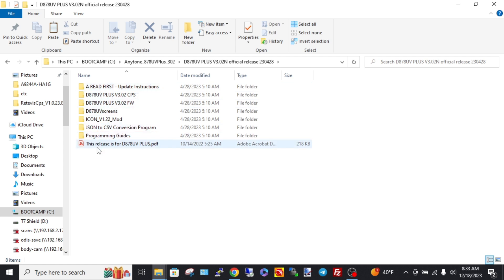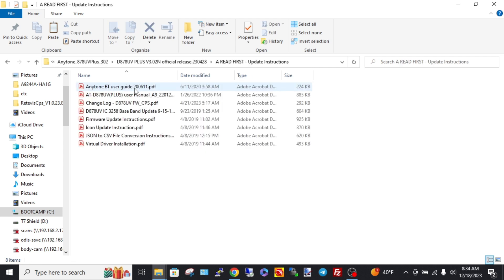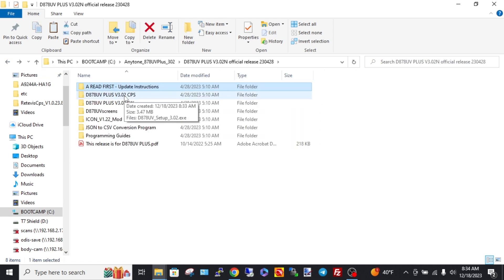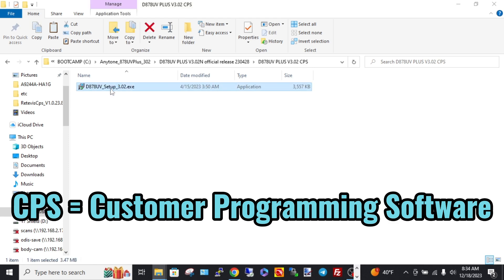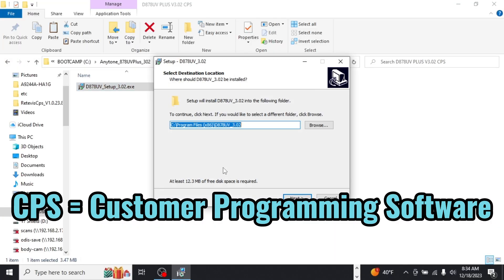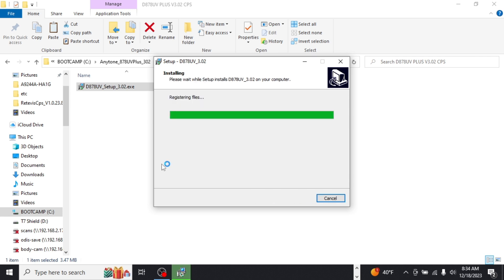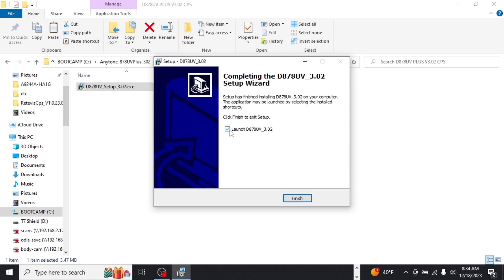Double-click the extracted folder and you have a series of subfolders. There's a 'Read First' update instructions file — if you want to do a firmware upgrade, that will walk you through it, but this video is not about that. What I'm focused on is the CPS — you've got to have it installed. We'll install the 3.02 version and create a desktop shortcut, but we won't launch it just yet.